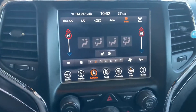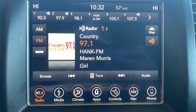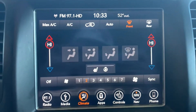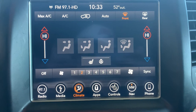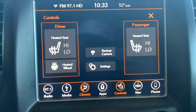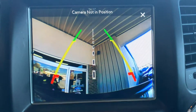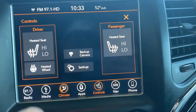Over here is your radio display. You've got your climate controls for your heated seats and your heated steering wheel. More controls for your seats, and then your backup camera. It does have navigation as well.